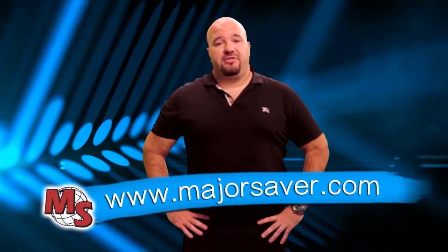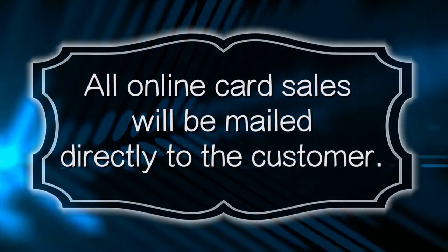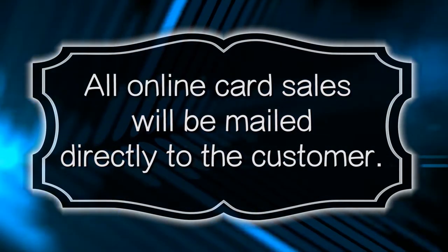The Major Saver representative will come around, collect your money, and give you your cards and your prizes at the very same time. If someone would like to buy a Major Saver card online with a credit or debit card, simply have them go to www.majorsaver.com. They can select a card in their area and credit you, the student, back here at your school. Please note, all online sales will be mailed directly to the customer.